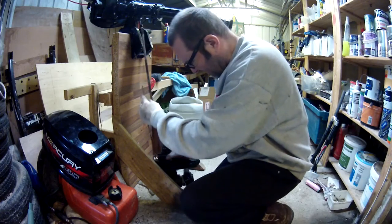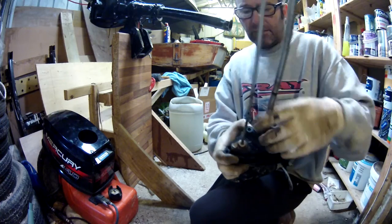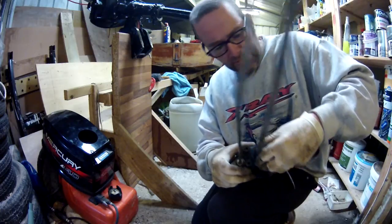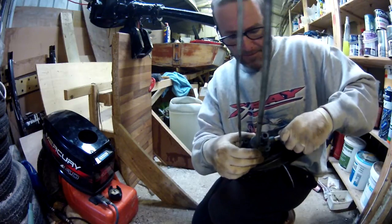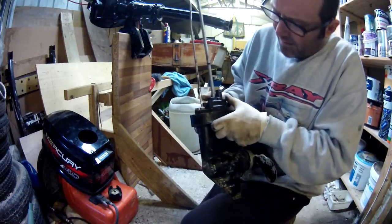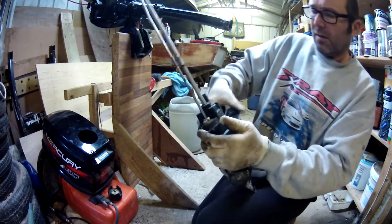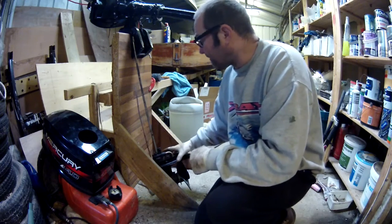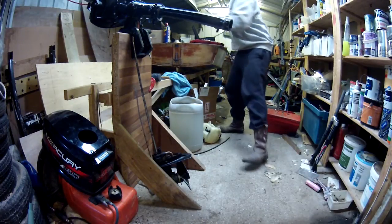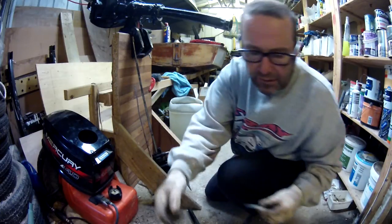Now for the pump housing. Which way is that going to turn? That way — so the housing needs to squeeze on that way. As long as you get it started, helped a bit by the grease, that went on okay. Now for the bolts — I'll put a bit of grease on these as well.